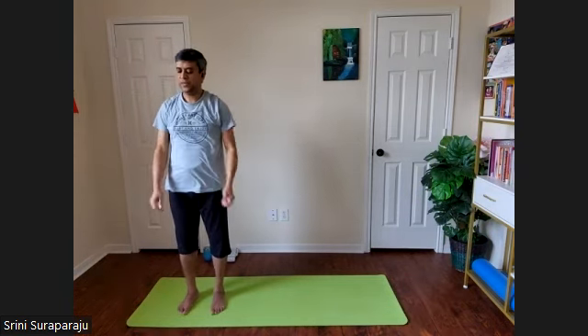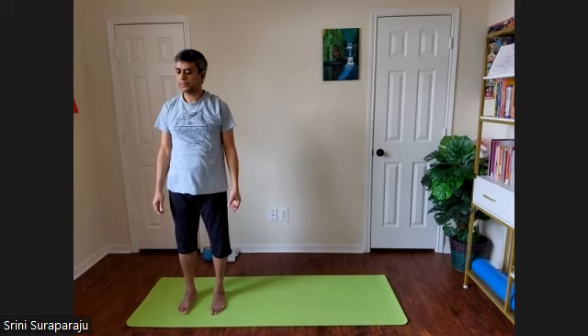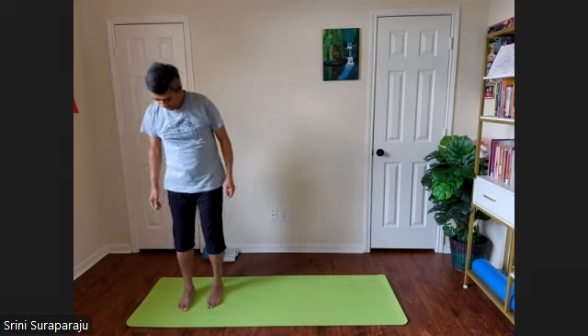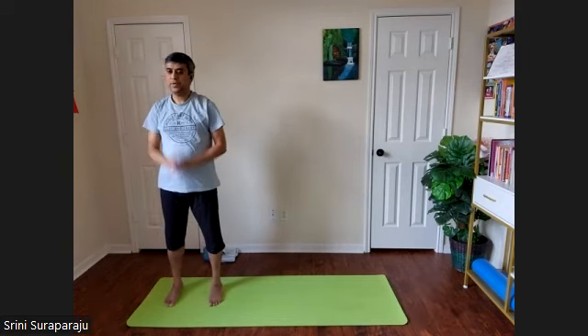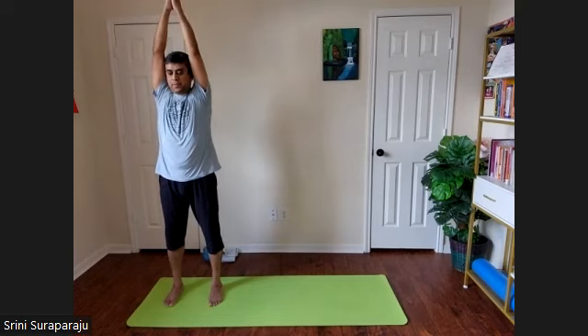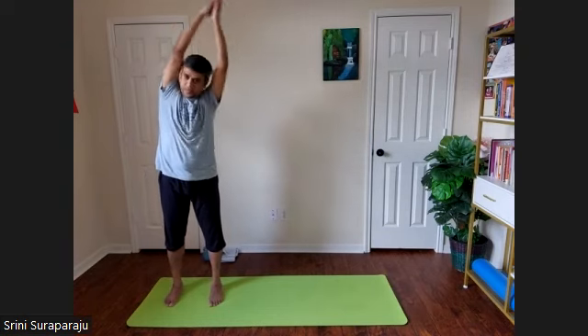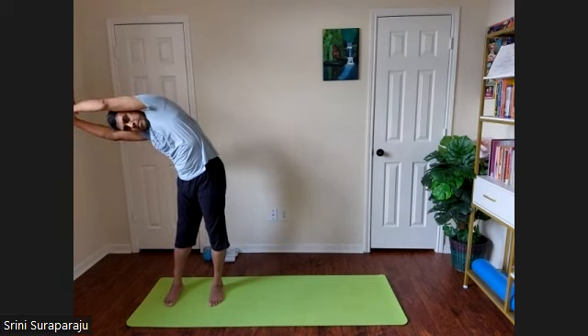Take a few deep breaths before we continue to the other side. Inhale. Start with feet together, palms together. Spread your feet about one foot apart. Inhale, raise both hands up, palms touching each other. Exhale, bend to the left. Inhale up. Exhale, bend to the right. Inhale up.